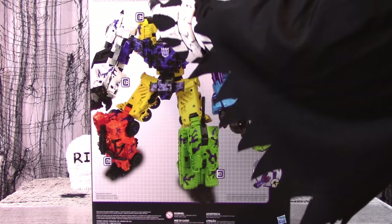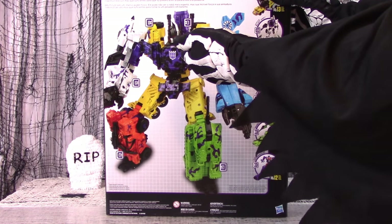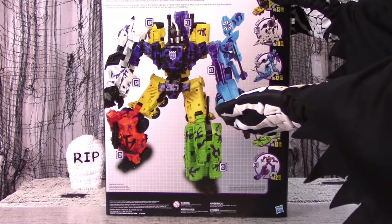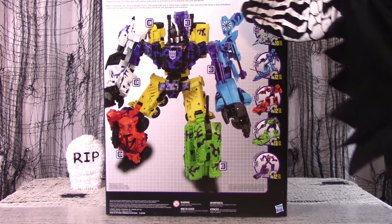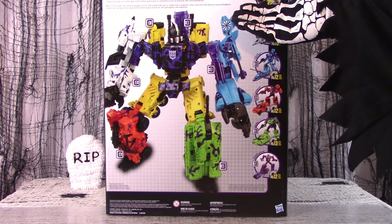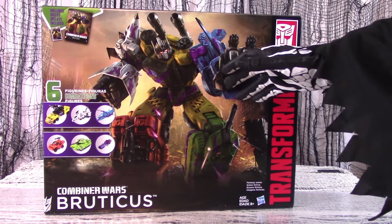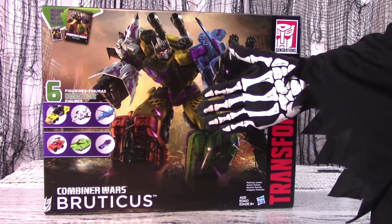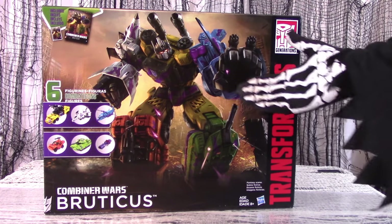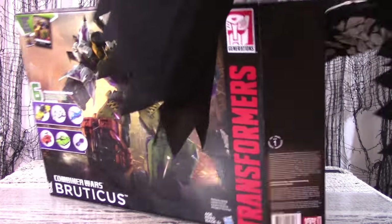Also included are shots of the figures in both robot and alt modes, as well as the multilingual bio which reads: Bruticus has immense physical power. He may not be the smartest bot, but his overwhelming strength and indestructible armor are more than enough to make him a nightmare in battle. The colors on the box art, at least, are sensibly muted, so perhaps it is safe to open the box and review the figures inside.